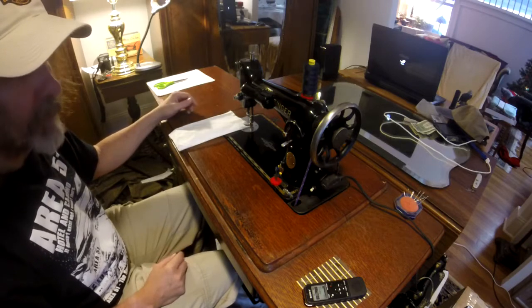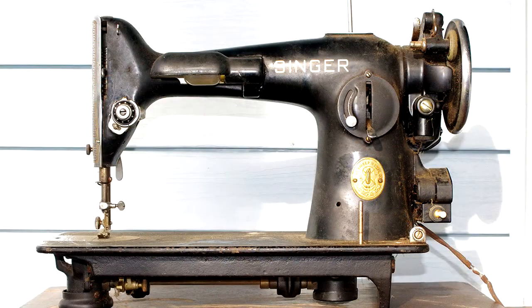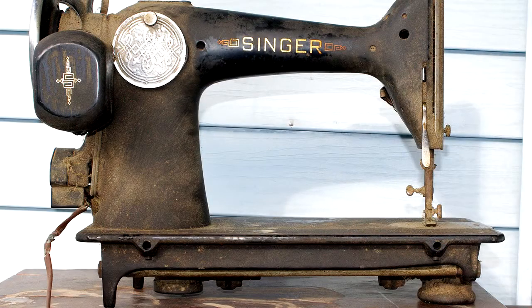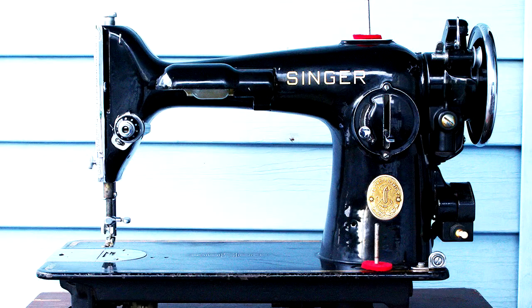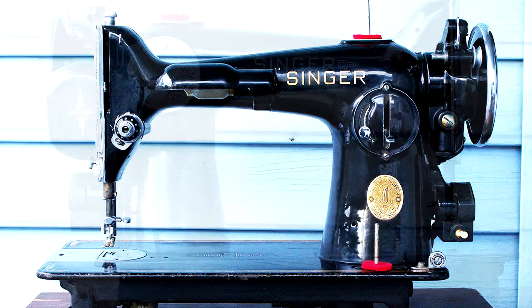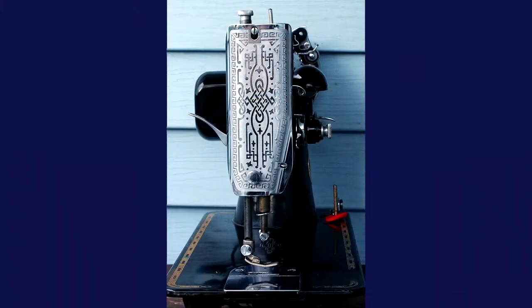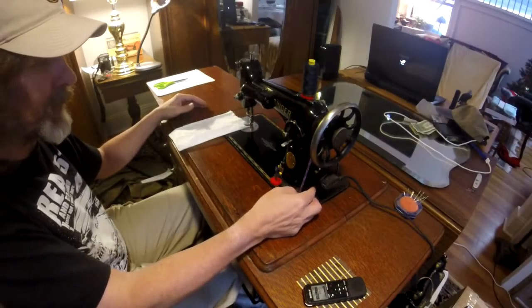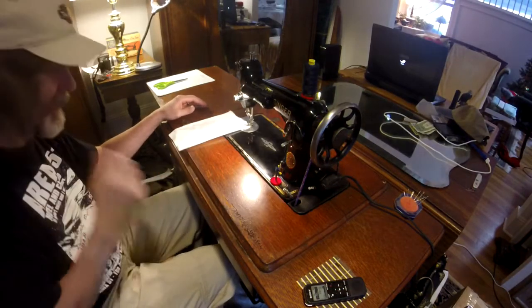It had been neglected for about 30 years when I picked it up. I'll throw up a picture so you can see what it looked like when I picked it up. I spent a couple days cleaning it and oiling it, going through it. It had some issues, but it's running now and I just wanted to do a quick video of it running to show off how silent it is. I left the light on — it's integrated so I included it.